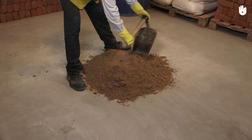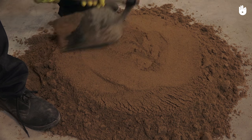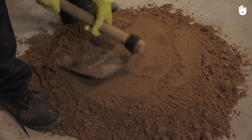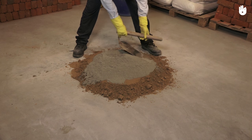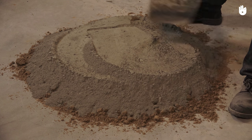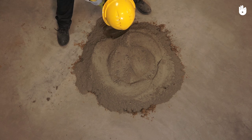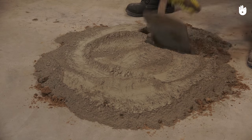When mixing mortar, begin the process by flattening sand using the bottom of the blade. Once cement has been added onto the flattened sand, spread the material widely by running the edge of the blade across the heap, starting from one side. Use the mortar hoe to cut and drop thin layers of the material, mixing it consistently.